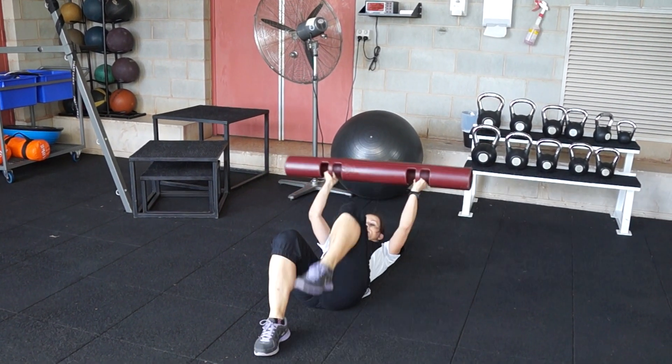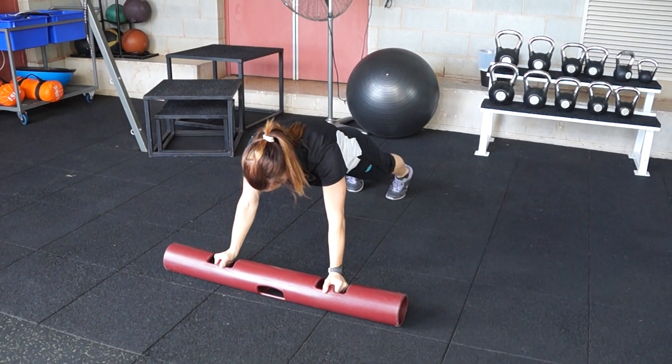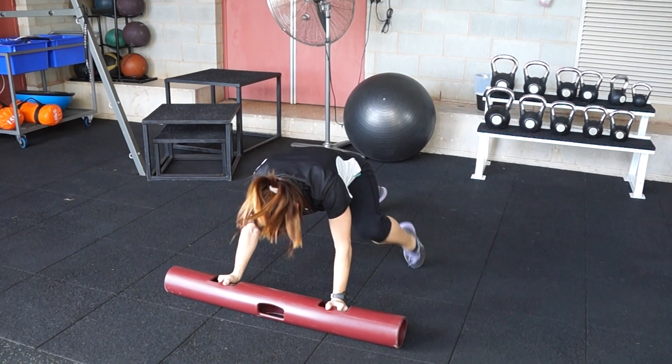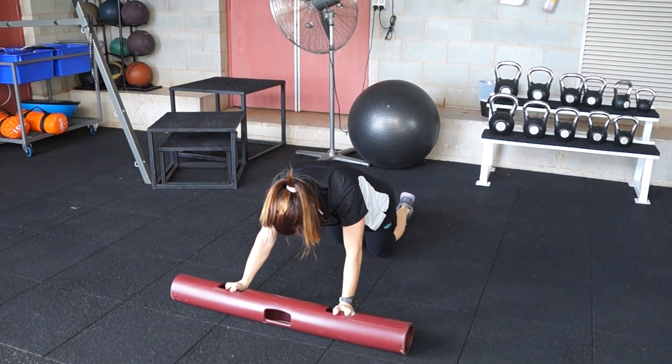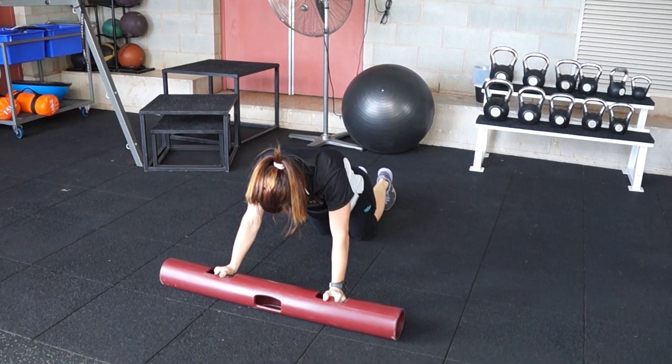Next one is Mountain Climbers. You're going to do six to the chest, and then six bringing the knees to the elbows. You can drop to your knees if you need to and just take them real slow, making sure you're bracing the core.